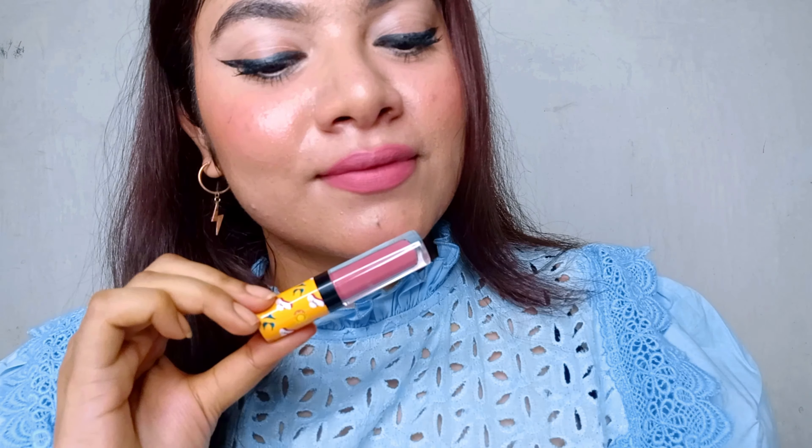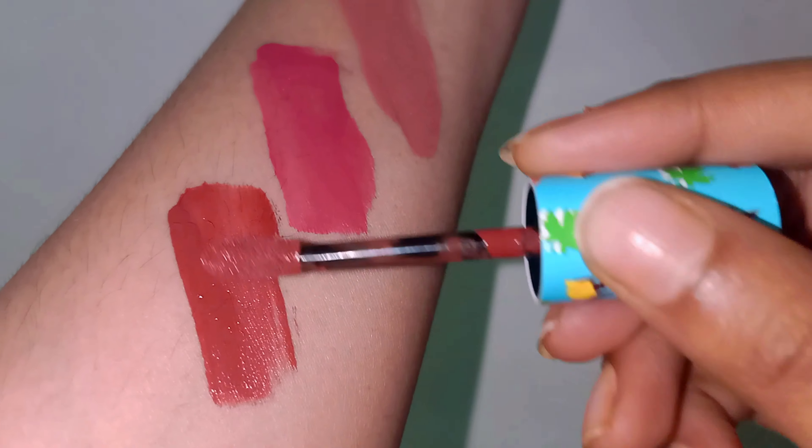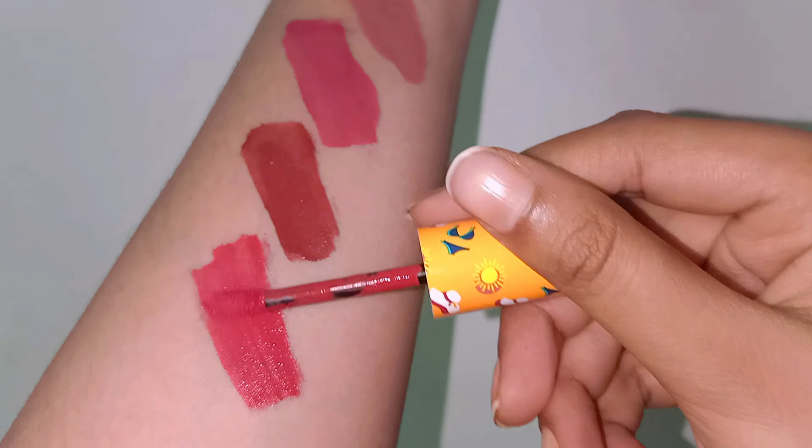It's a very nice fuzzy applicator — I really like it. It picks up the product well; you don't have to dip in a lot. With one dip you can cover your lips, but you do need to dip again because the pigmentation isn't very high. It doesn't have a lot of coverage — it will show your lip pigmentation. These don't have that much coverage; you have to build it up, especially if you have hyperpigmentation or dark lips. With nude colors it is very hard to get coverage.